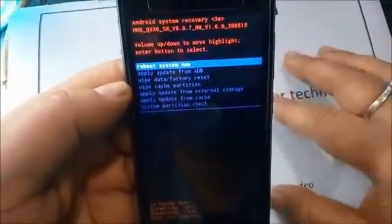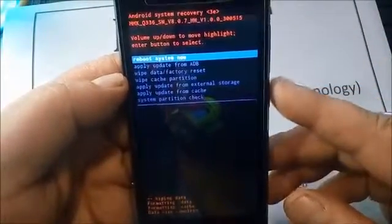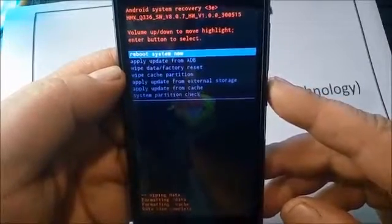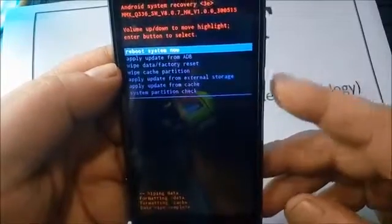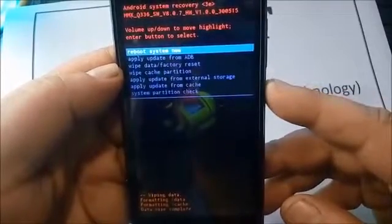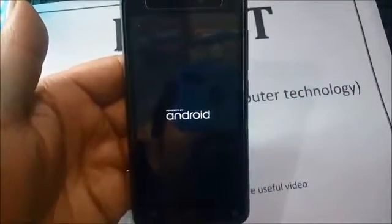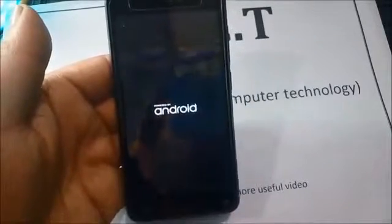Okay, now the procedure is complete. Here you see this menu — just select 'reboot system now' with the help of the power button. Press the power button. Now your phone is unlocked.